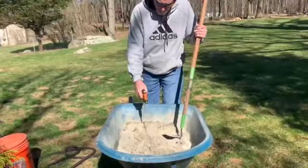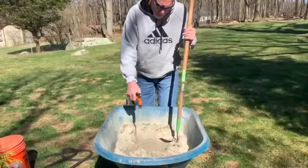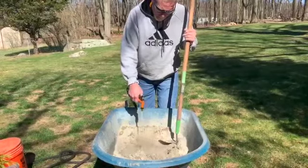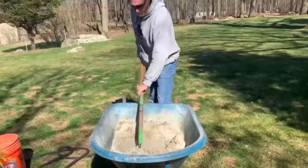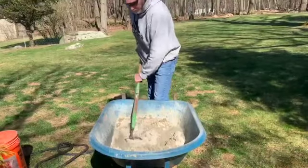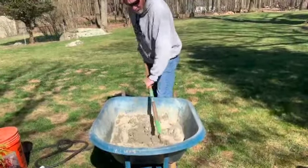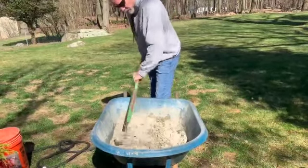I'm way short of the amount of water I need, so I'm just adding more gradually. It's very important at this point not to add too much, because then the mix becomes too wet and I either need more dry mix, have to use it wet, or let it sit - none of which are good scenarios. Take your time and add a little water at a time.